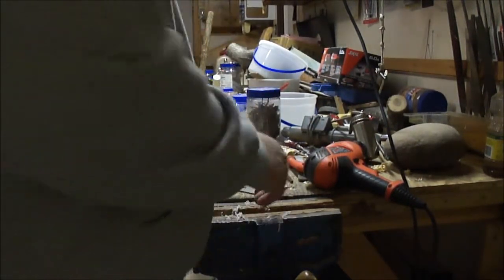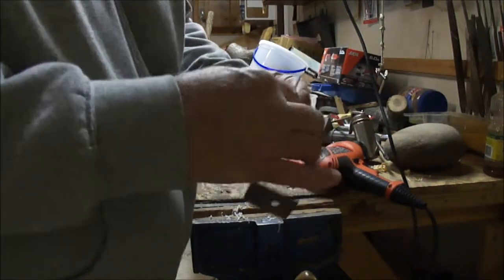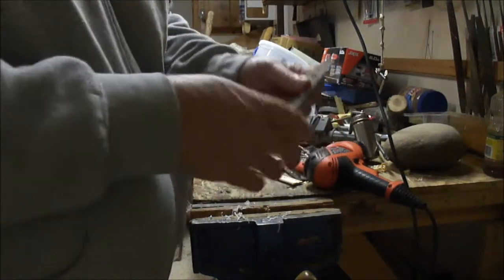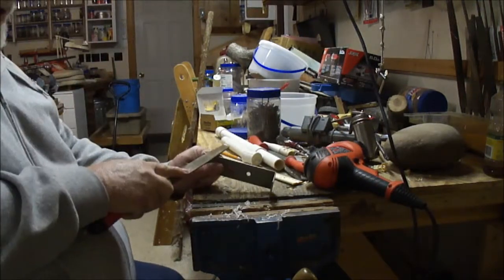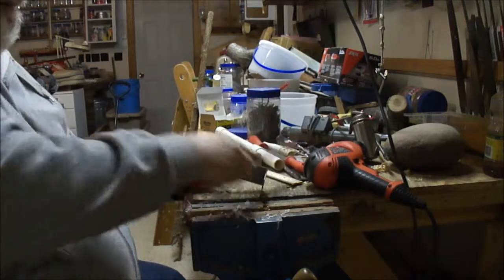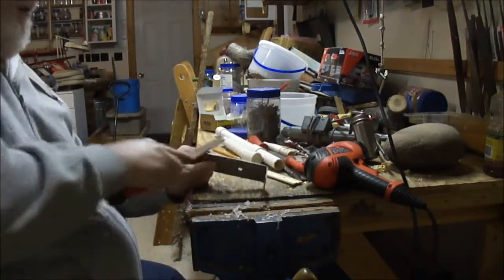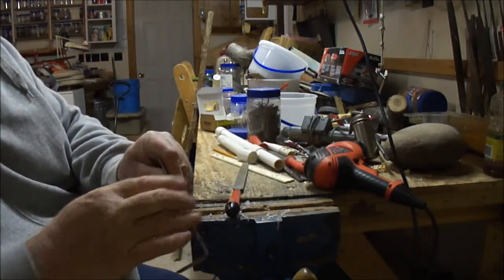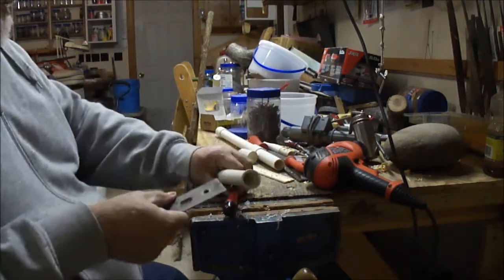You're probably wondering how the heck you come up with a scraper. I just found a piece of metal around here — it's not sharp at all on this side, but on this side I've taken a file to it. If you file a piece of metal like this, some of the metal gets pushed over the edge and creates a little burr, and that burr is what works on the PVC.